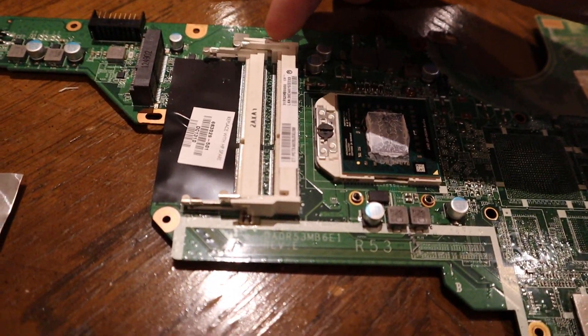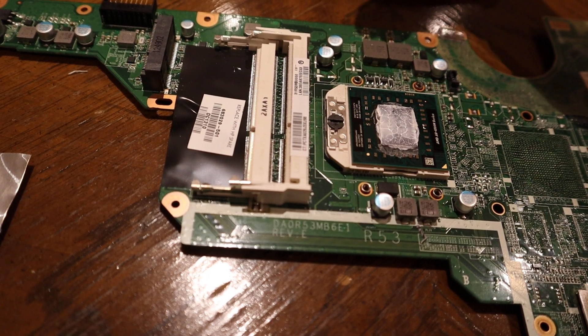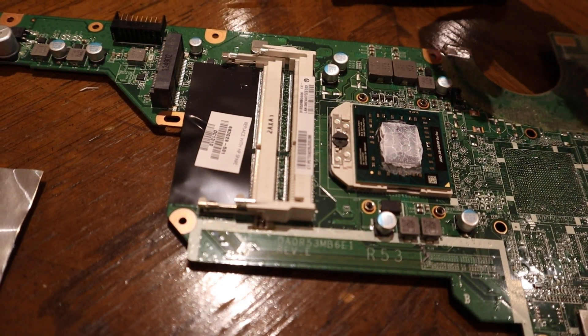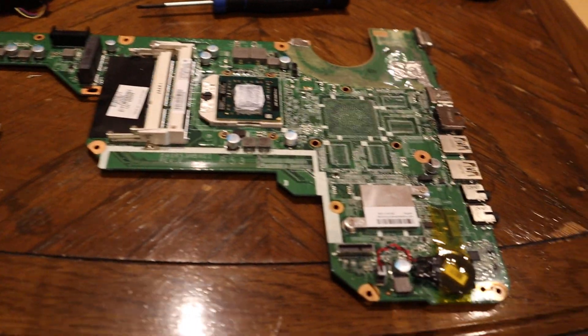These are the two RAM slots. An interesting thing is that at the time, 4 or 8 gigabytes per card was the maximum you could get for this size profile - it's DDR3. But you can actually buy 8 gigabyte cards now, so my purple laptop has 16 gigabytes of RAM total, which is really really good.